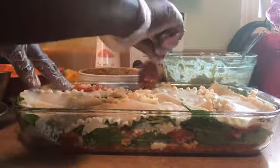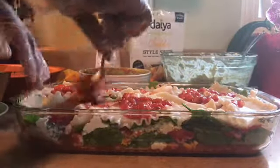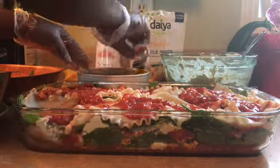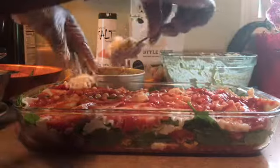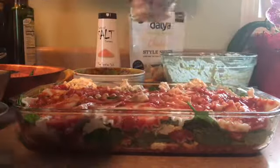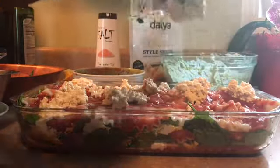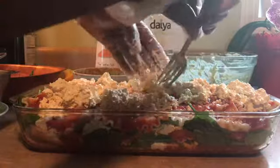Next I'm going to put the tomato sauce on top. This looks really good, guys, really really good! You could even eat this ricotta cheese with crackers — you could eat it with cucumbers, carrots — it could be like a dip. It's very, very delicious.